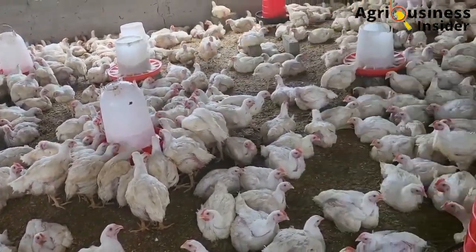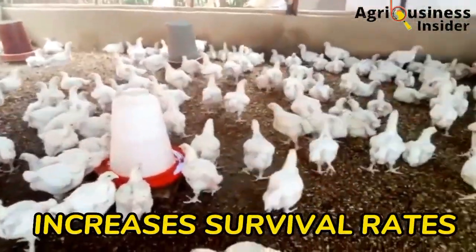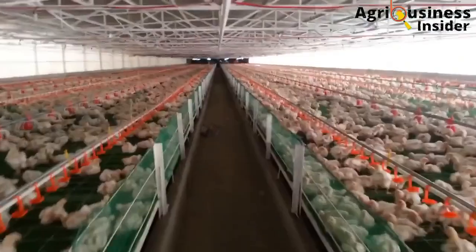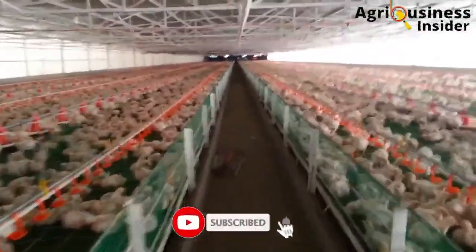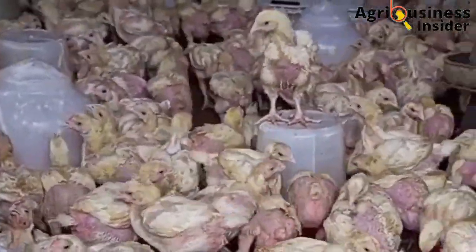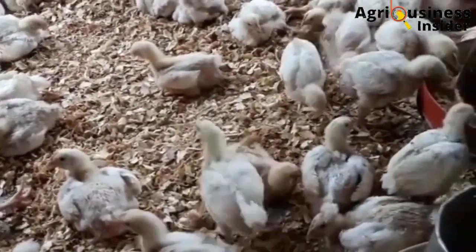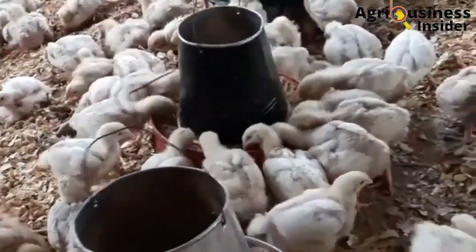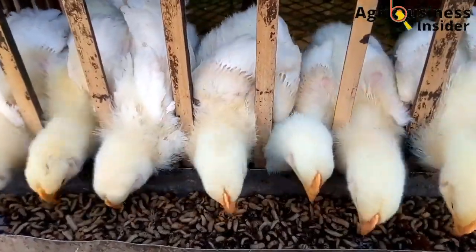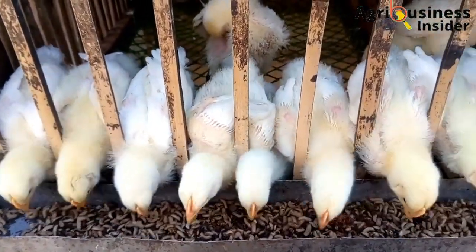The fifth benefit of feeding the black soldier fly larvae meal to broilers is that it leads to increased survival rates, which means there are very low mortality rates. Proven research data shows that birds fed with the black soldier fly had increased survival rates of up to 85%, while birds in the control group — those not fed with this larvae meal — had survival rates as low as 50%, likely tested in the presence of disease. The black soldier fly also contains proteins that help in the development of strong immunity to overcome diseases.